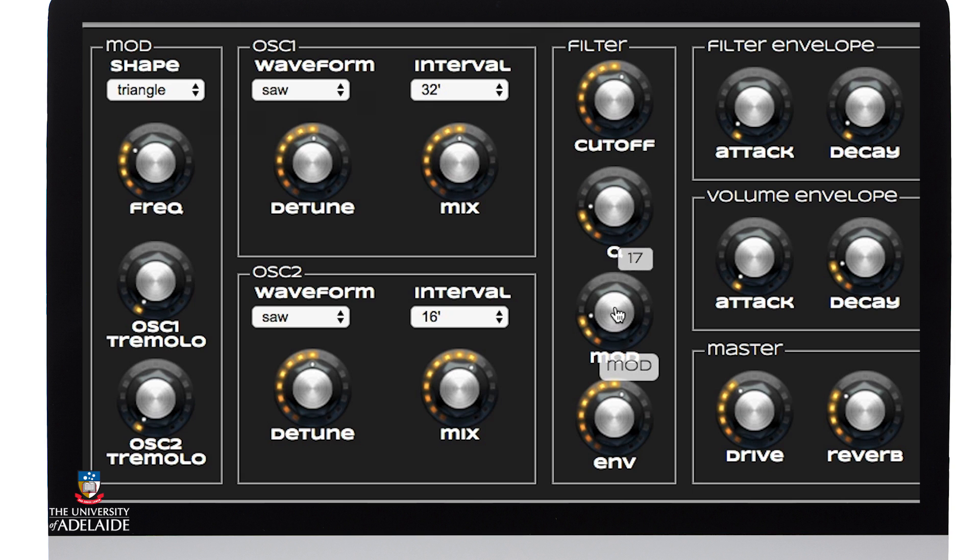I'm also going to pull the modulator down. I want to apply the modulator to give the filter frequency or cutoff frequency a bit more movement, but I don't want it to be too overbearing, and I'm also going to pull the envelope down.